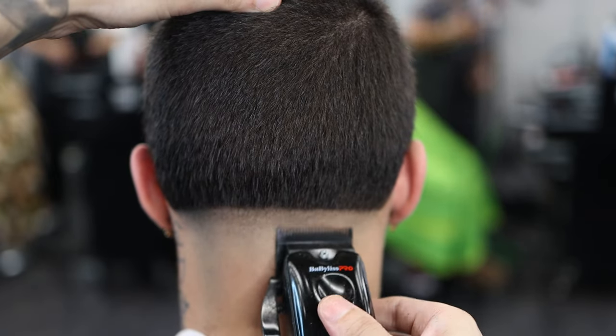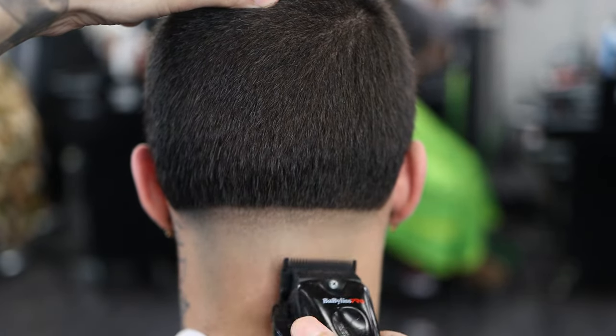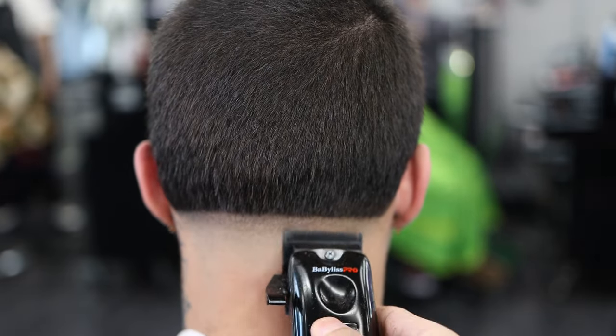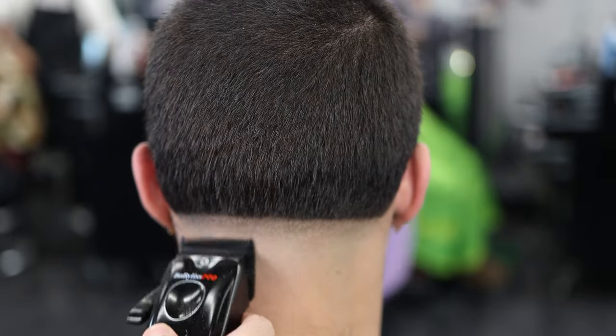Every lever isn't going to do exactly what it's supposed to do — you've got to really know your clipper and know your touch. Play with the lever: if you see any dark spots, just close it up and lighten it all up.